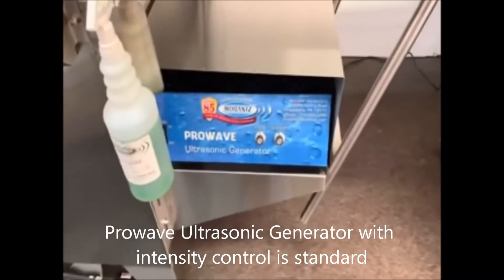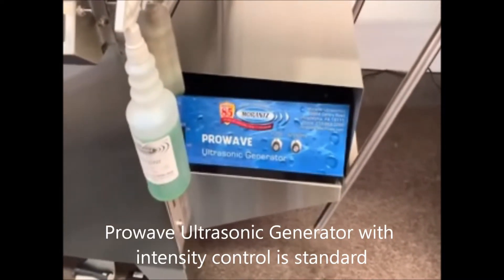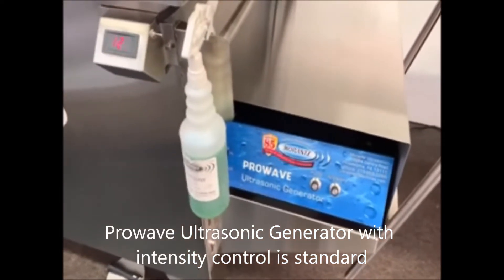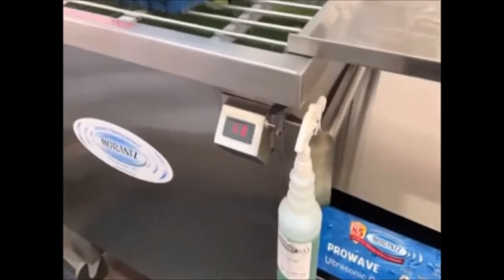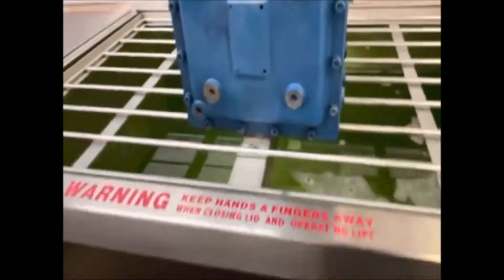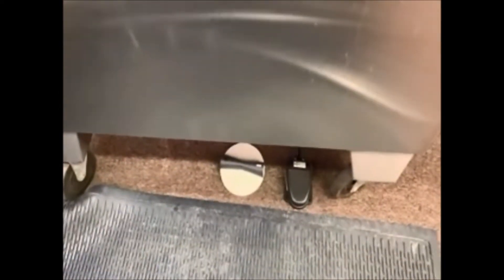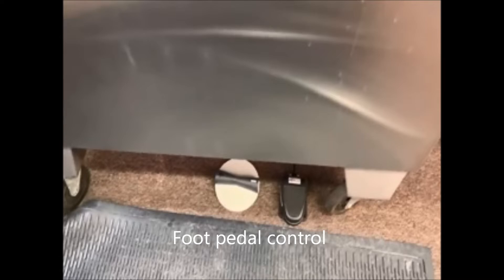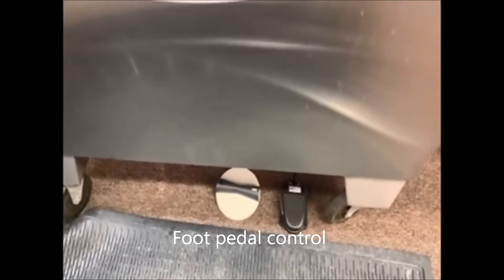We have our ultrasonic generator — we're using the standard generator that comes with this system. We're using 1500 watts of power which peaks out at 3000 watts, and we have two foot switches here. The black one works the ultrasonic machine and the white one works the lift to go up and down.